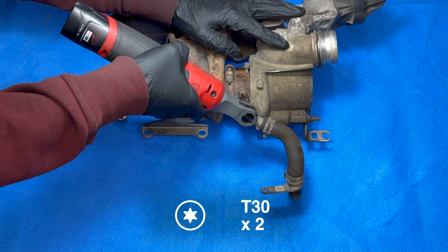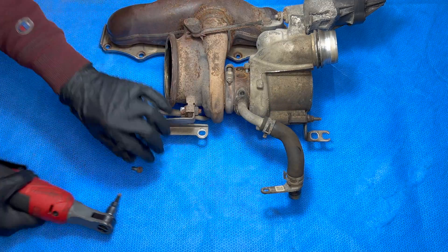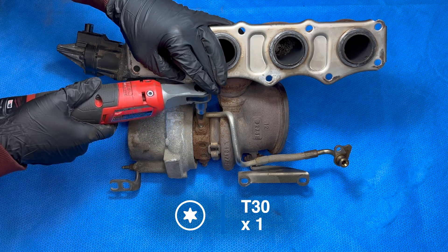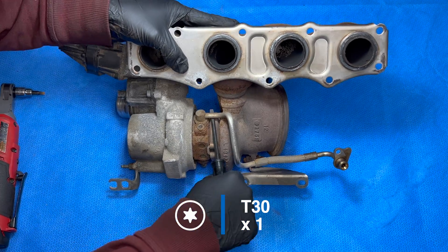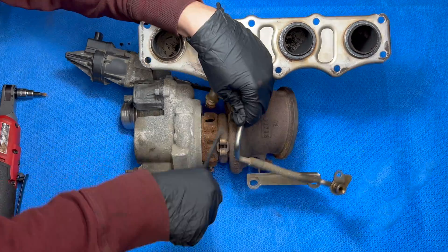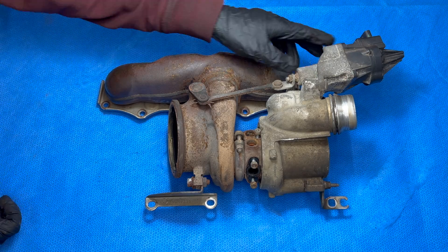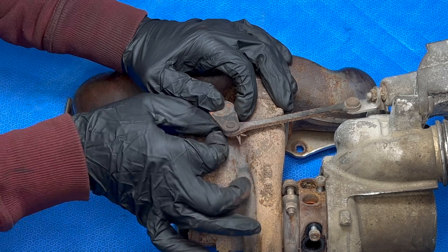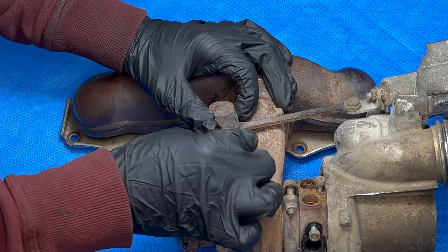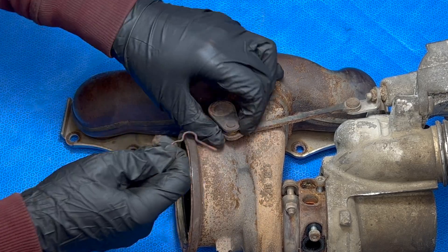I'm going to start by disconnecting these hoses — these can sometimes get stuck on pretty good with the heat cycles. Now we're going to remove the wastegate actuator, starting by removing this pin. It gets really rusty and over time these pins sometimes just completely disintegrate, so if you don't have one here that's probably what happened, and you'll need to replace it with a new one when putting it all back together.